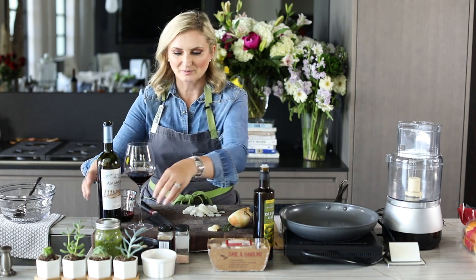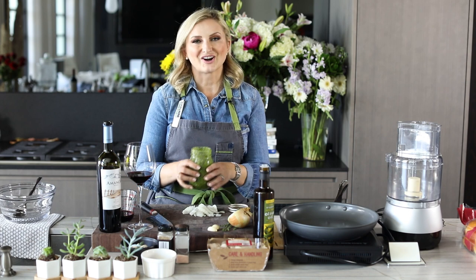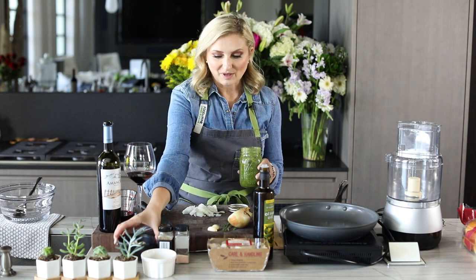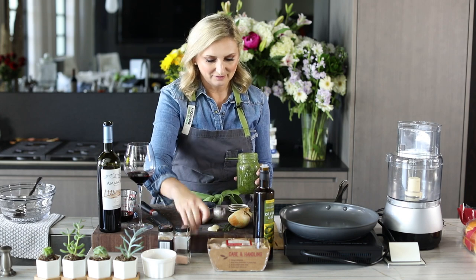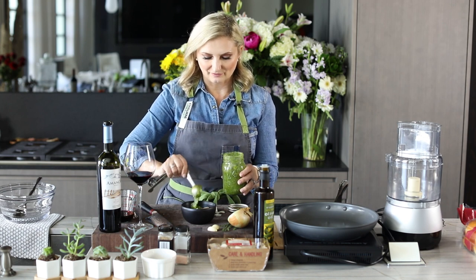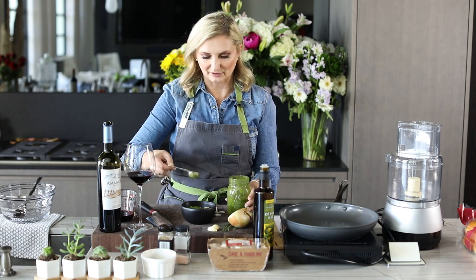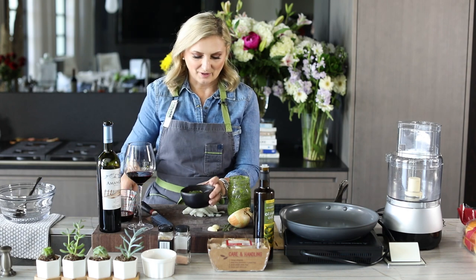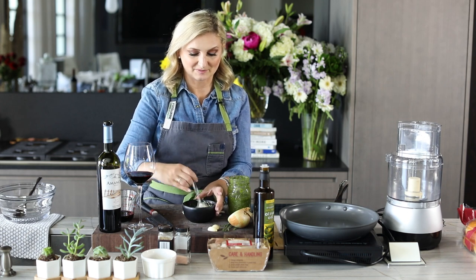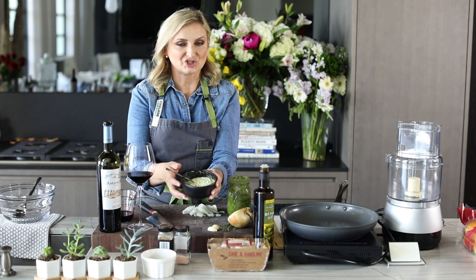If you've never made chimichurri before, it's really very simple. All it is is some parsley, some oregano, some garlic, red wine vinegar, and olive oil, salt and pepper, all mixed together. I already have this mixed together, and to make our aioli, all we do is take half a cup of mayo and add however much chimichurri you'd like. I'm going to add two tablespoons of the chimichurri right into my half cup of mayo and mix it in. This is going to be the sauce for our burger — so delicious and smells amazing.